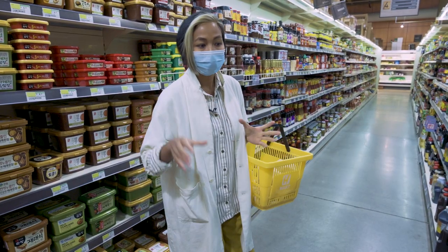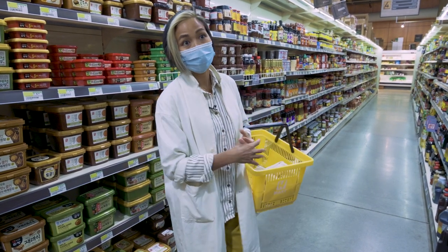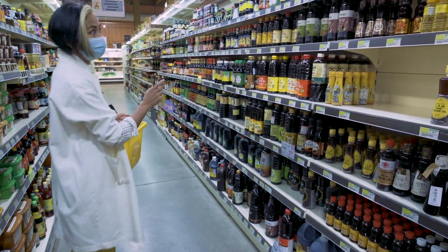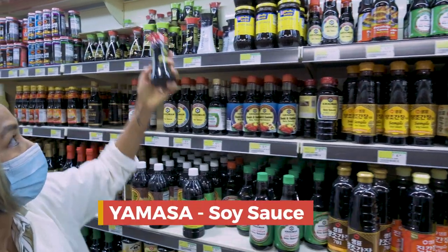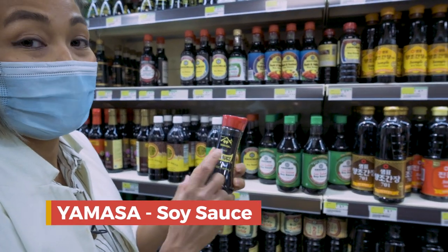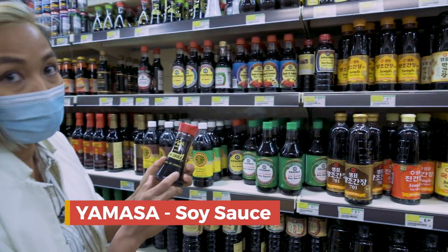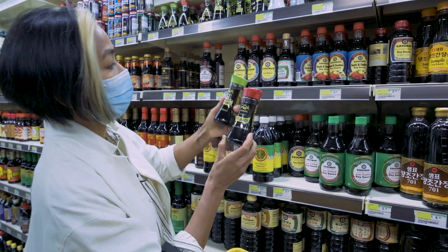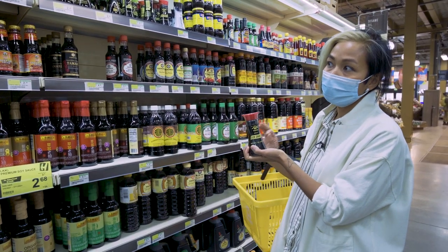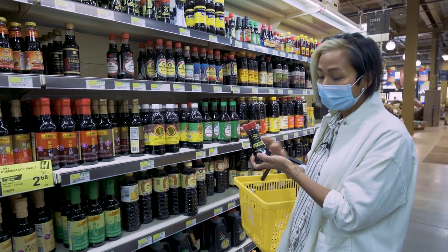Anything Korean food, I add a little bit of sesame oil and it gives a good aromatic. Now we're gonna go to the soy sauce section. The best one for me in the soy sauce category is Yamasa brand — it's made in Oregon and it is high quality. They have a less salt one too. It's salty but not overwhelming; it just tastes fresh.